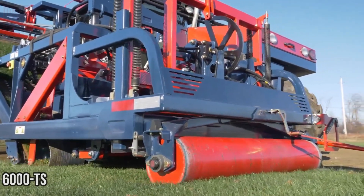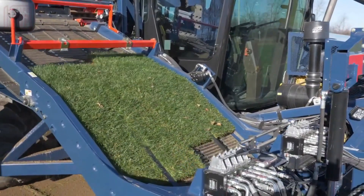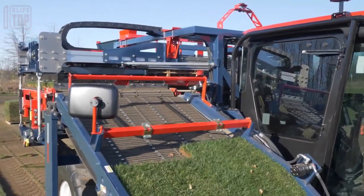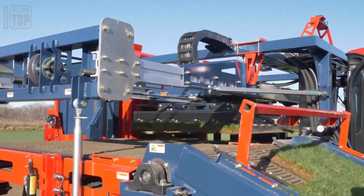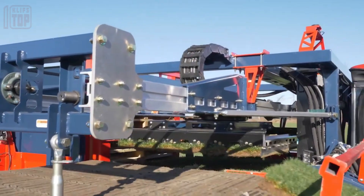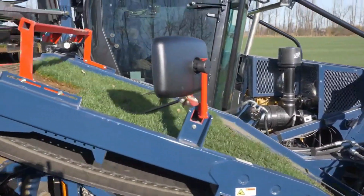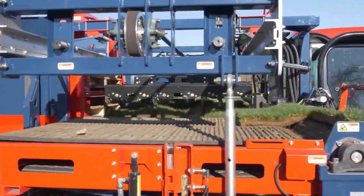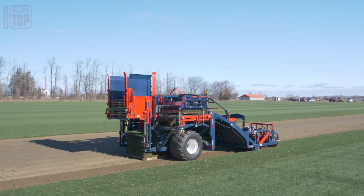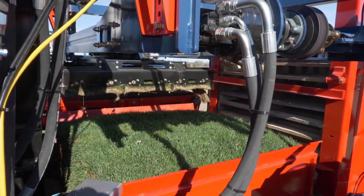Introducing the Brauer Kismak 6000 TS automatic slabber, a cutting-edge single-operator sod harvester that redefines the art of harvesting. No challenge is too great as it effortlessly crafts sod tiles of various sizes, even in delicate conditions. Standing as the epitome of reliability and efficiency in modern technology, it offers a superior solution for all sod harvesting needs, embodying innovation at its finest.